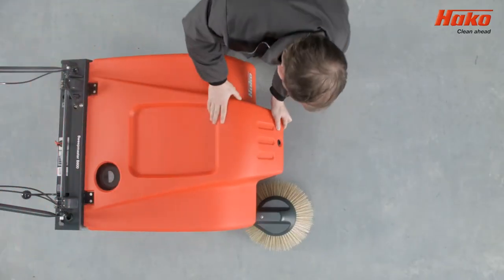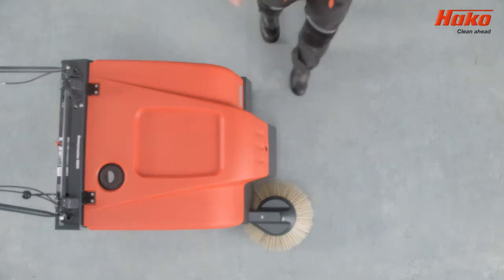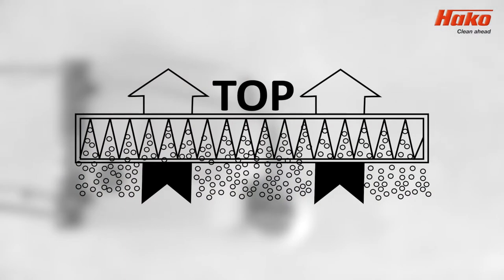Close the main cover and lock it with the key. Remember, on all filters there is a mark indicating the correct up-down placement of the filter.